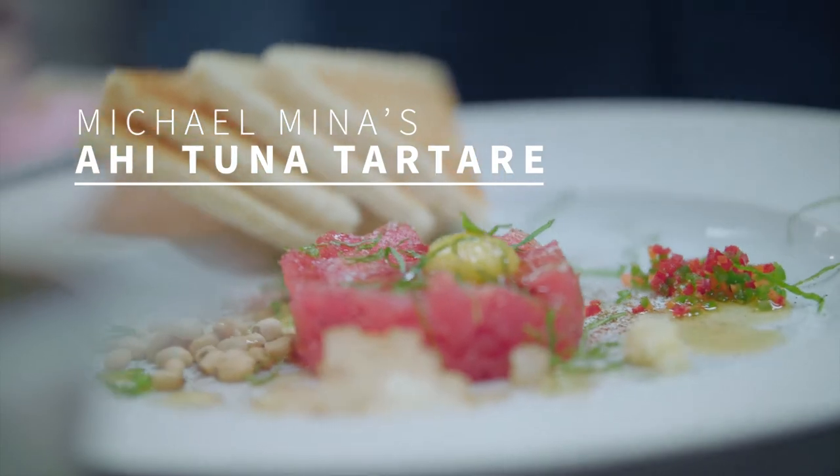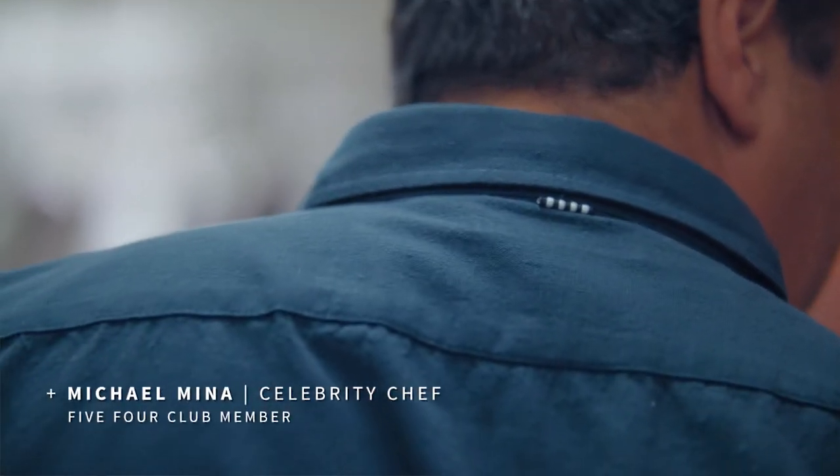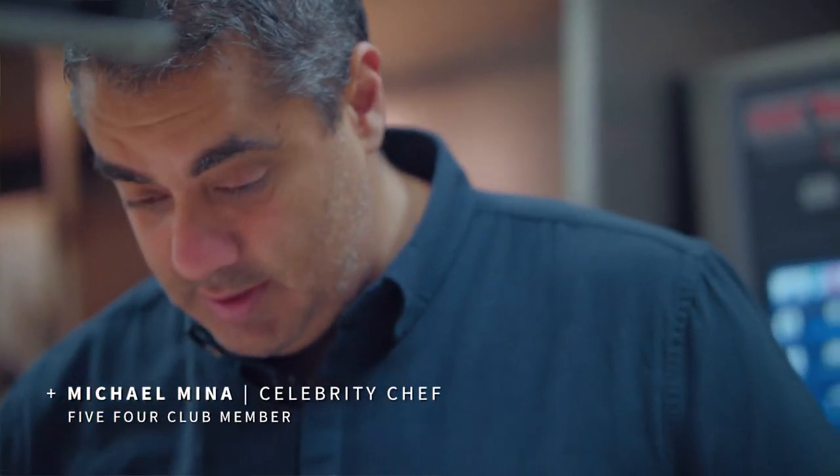Hi, I'm Michael Mina and today I'm going to make ahi tuna tartare. This is one of my absolute classic dishes, probably the most famous dish at the restaurant.